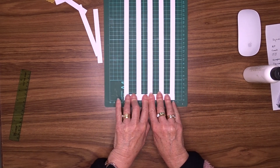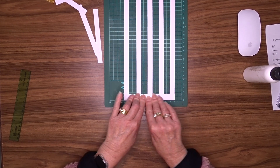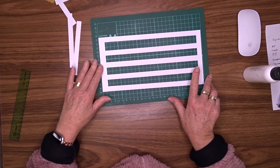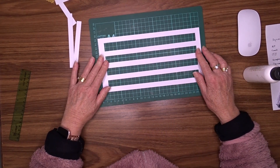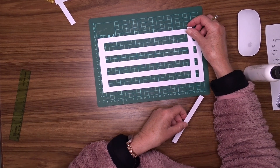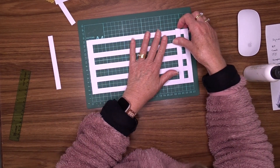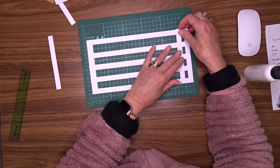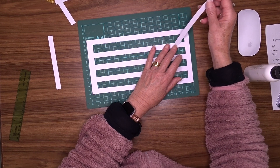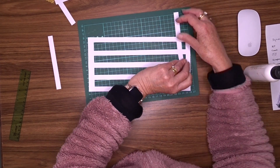It looks a bit weird for a card, doesn't it? But what we're going to do now is add some of these across here. We can do one of two things — we can lay them on top like so, or we can weave them through. I think we might weave them through for something a bit different.